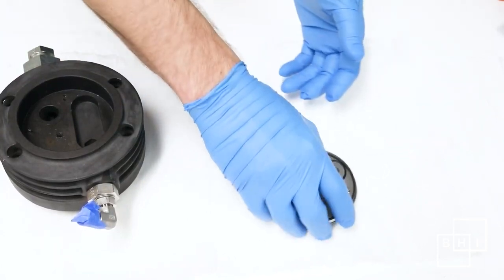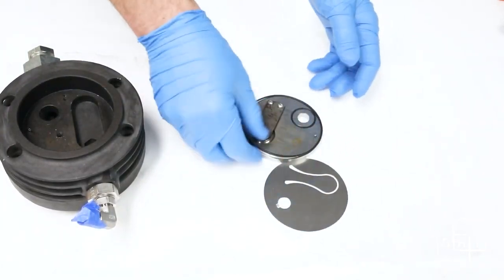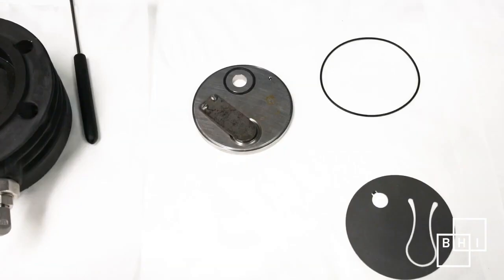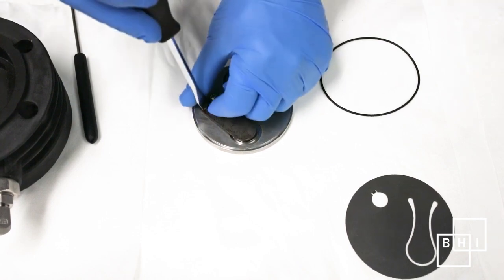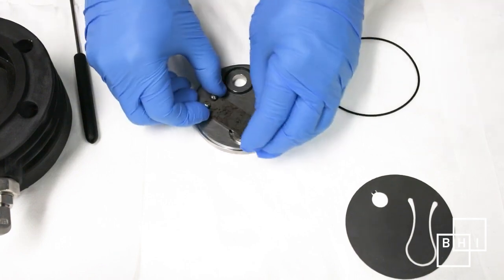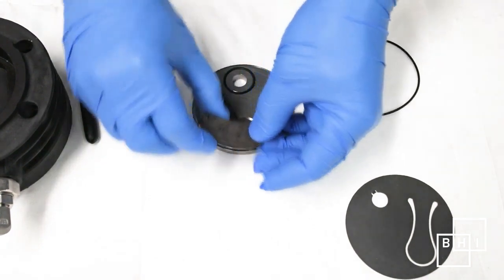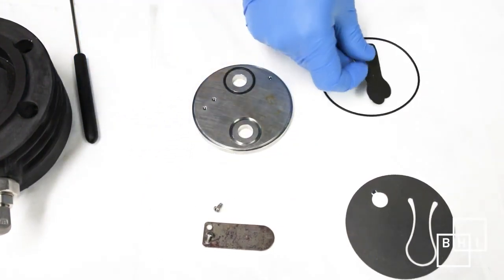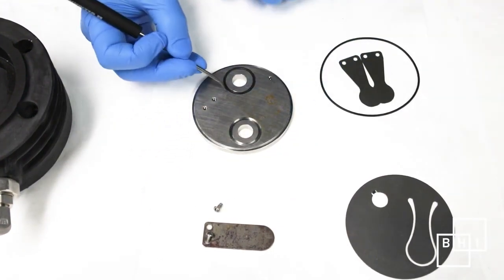Carefully remove the valve assembly from the head — be careful not to scratch or contaminate any of the components. The valve stack consists of O-rings, reed valves, and a valve plate. During regular service, reed valves and O-rings will be replaced. Using a clean flathead screwdriver, remove the valve stop and reed valves from the valve seat. Under the valve stop there are two reed valves. You do not have to replace the valve stop. Remove the remaining O-ring.